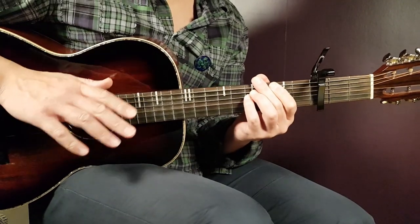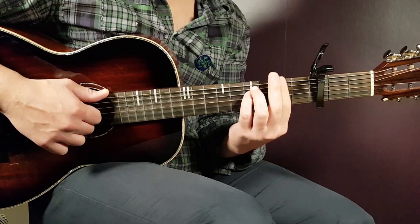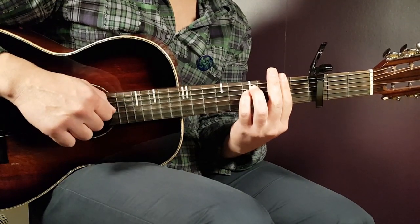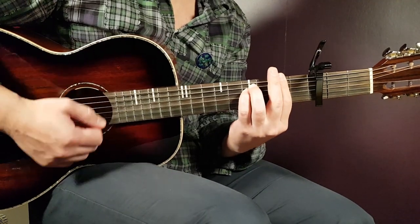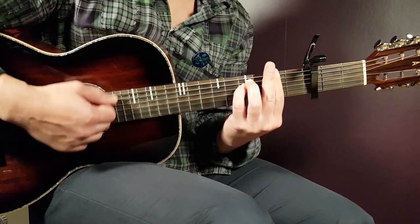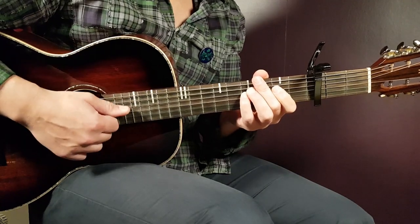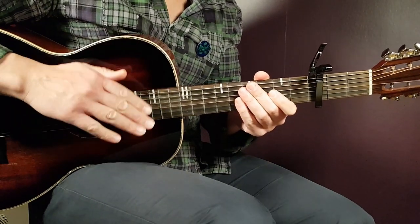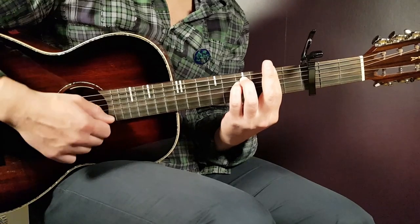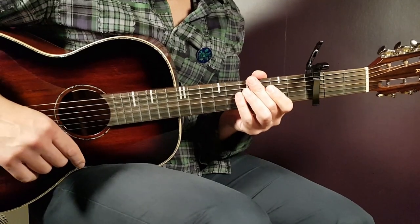You could stick to this pattern and play it from the beginning to the very end of the song. But you can also fill out the gaps, especially in the beginning. As long as you keep the skeleton and have the right timing with all the ups and downs, you can go a little bit outside of this box. If you get the feeling for this, you can add some ups and downs, but still keep the down, down, up, down, up as your basic strumming pattern — and then add to it.